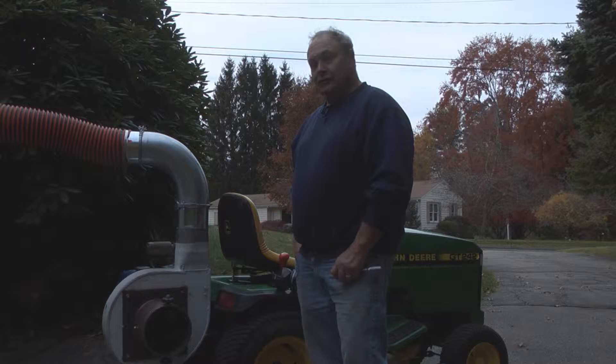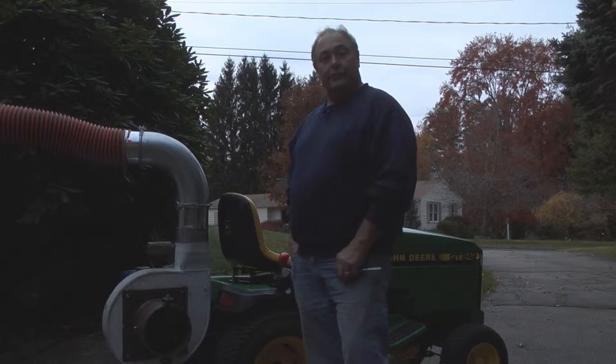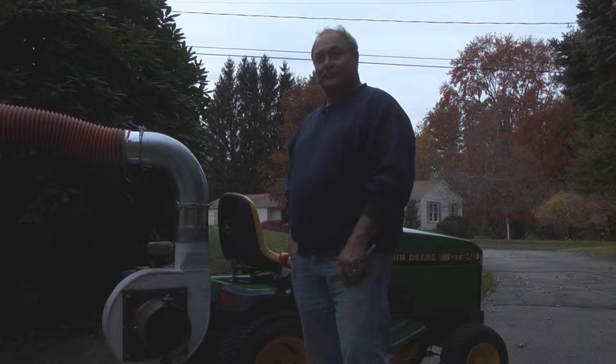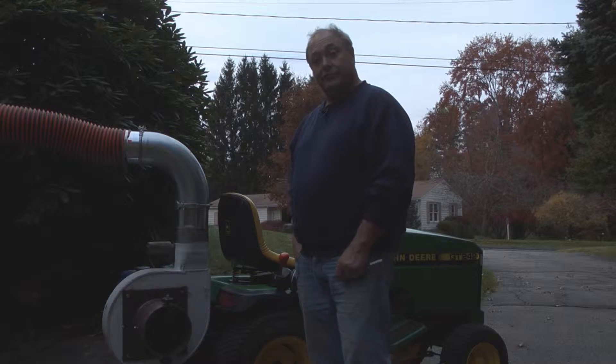I had just run over them with a lawnmower again and again and again until they're down to small pieces, then I ended up with small pieces in the yard and didn't like that too much. So I was thinking, how can I do this differently?